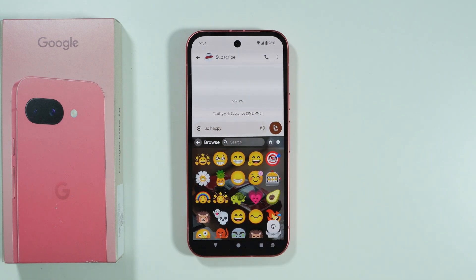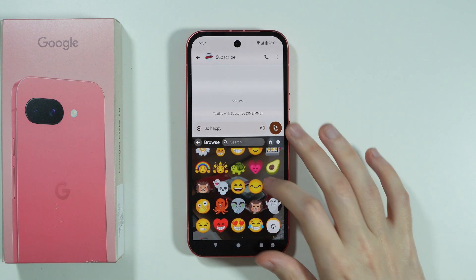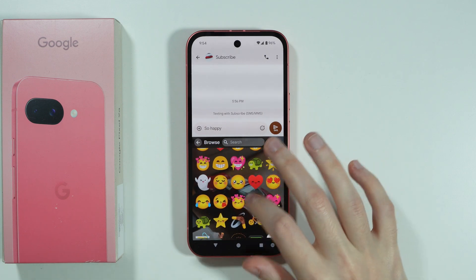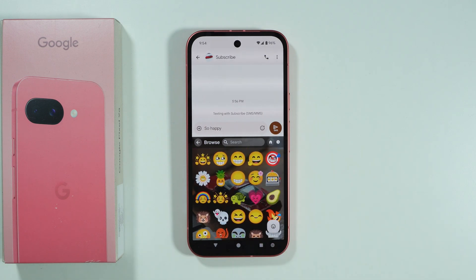They are pretty much generated based on the content that I have written. So whatever you write in your text, it can be converted into some sort of new emoji. So we have new options here that might be quite useful to use.